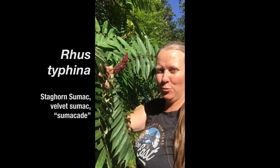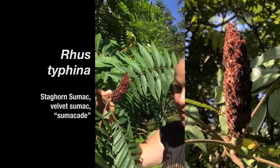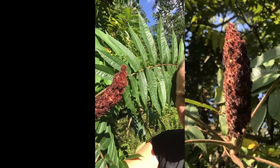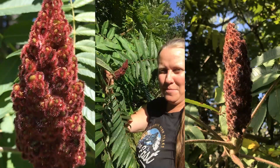This conical shaped group of drupes are the seeds of sumac. Let's get a closer look — there are little fibers on the outside of each one of them that has a tart flavor due to the malic acid content in them.